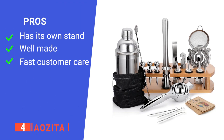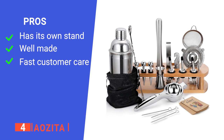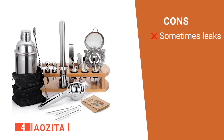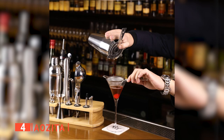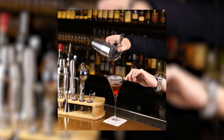Its pros are: it comes with its own bamboo stand, it's made of high-quality stainless steel, and their customer care replies within 24 hours. However, sometimes the shaker does not seal properly and leaks. The AOZITA kit is a great way to try mixing drinks at a professional level from home.